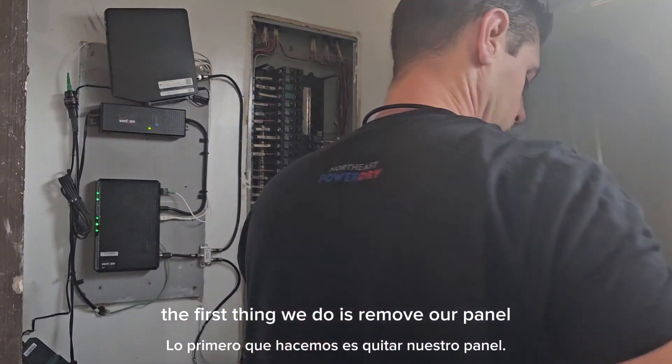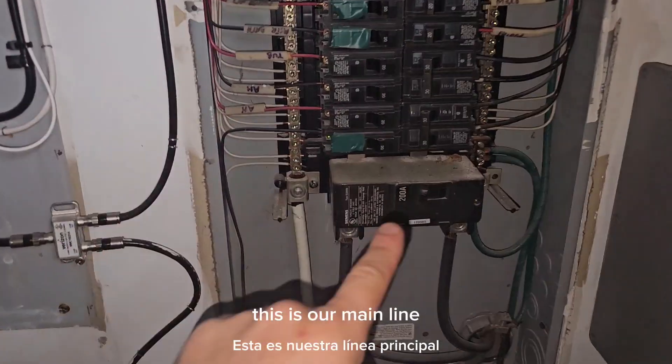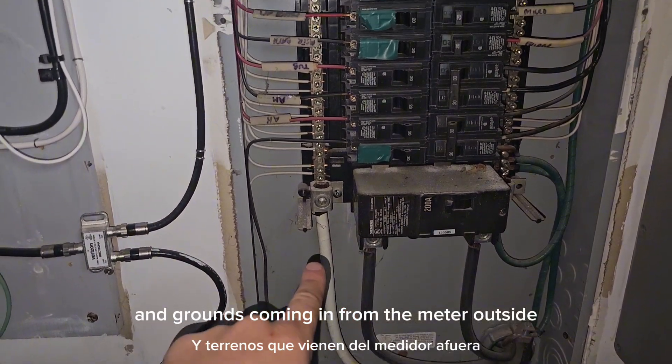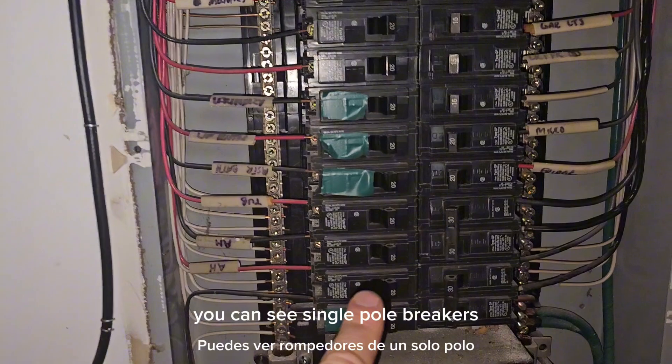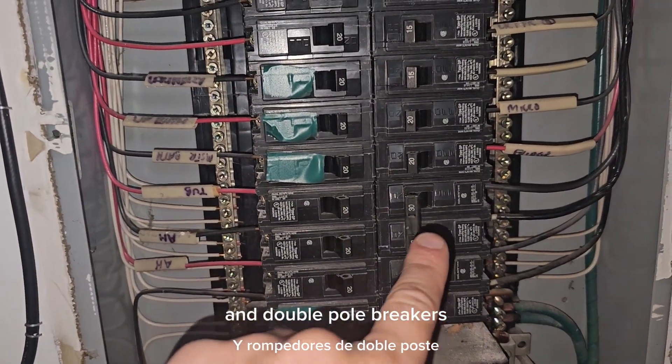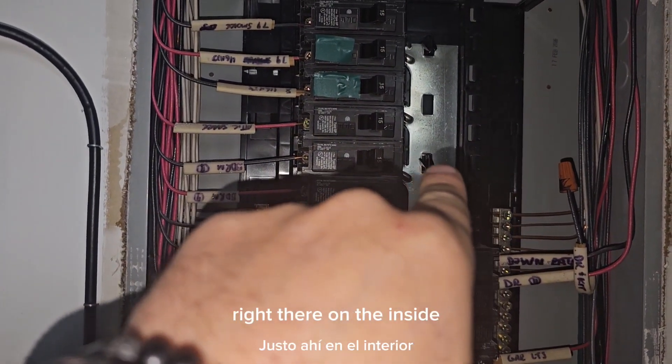The first thing we do is remove our panel from our electrical box and identify our parts. This is our main line and ground coming in from the meter outside. These are our breakers — you can see single pole breakers and double pole breakers. Our AC is a double pole breaker.